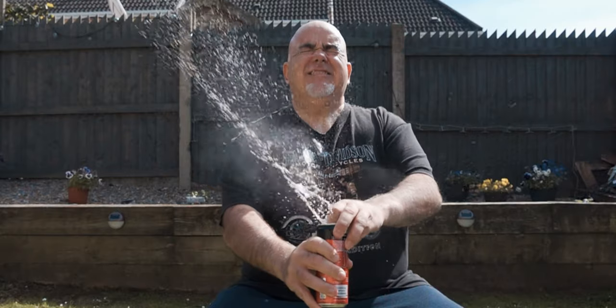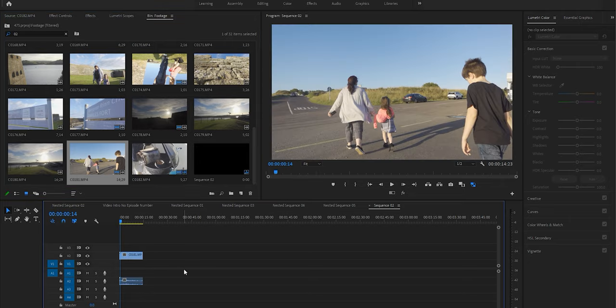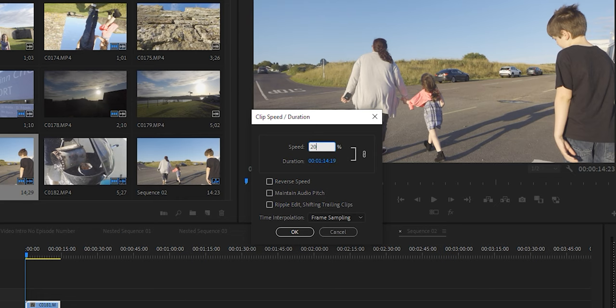Just before I say something else — obviously when you're working with 120p footage, it's not going to spit out a file that's already slowed down like you would get in the high frame rate mode. The Sony ZV-1 is going to give you a full video file that you're going to have to slow down yourself in post-production. On something like Adobe Premiere, you've got to reduce the speed, which is CTRL and R, or you can right-click and reduce the speed in the frame rate. On a 24p timeline, you can reduce the speed of 120p to roughly about 20%, which is super slow and looks super cinematic.